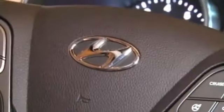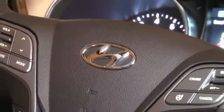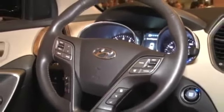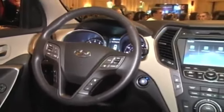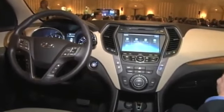So here in the Santa Fe Sport — Hyundai is launching two Santa Fe's. One, just the Santa Fe, actually has three rows of seats and can accommodate seven. This particular model is the Santa Fe Sport, which is just the two rows, so it's for five occupants.